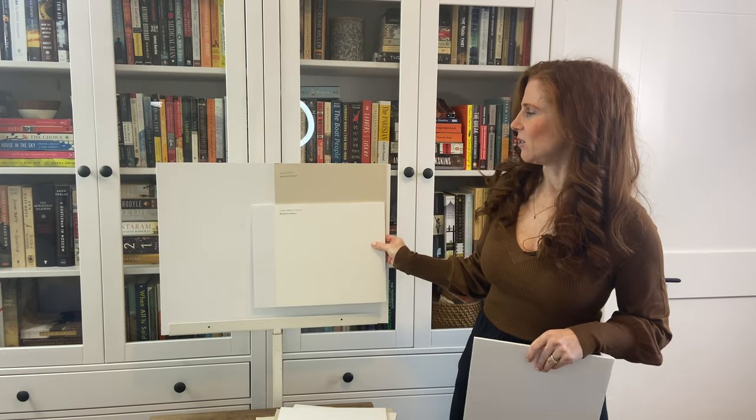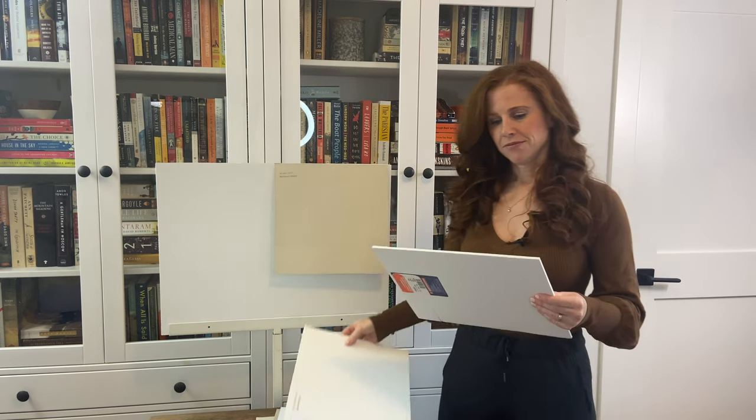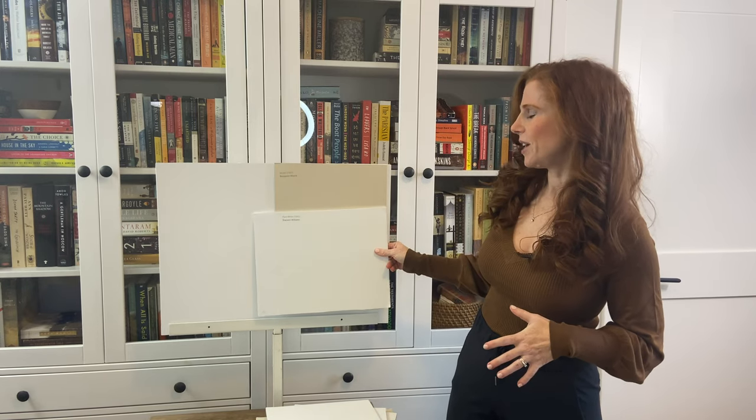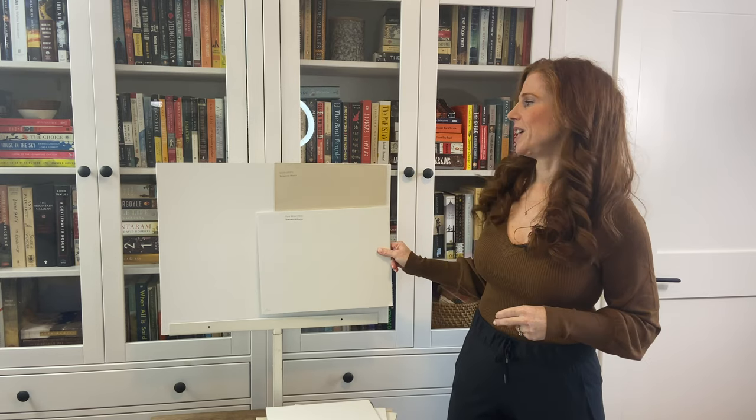Simply White has a little wink of yellow in it, so that sits a bit better with Muslin. I couldn't find my sample of Benjamin Moore White Dove, but I have Sherwin-Williams Pure White, which is quite comparable — not quite as warm, but it shows how a soft, subtle warm white can look quite pretty with Muslin.